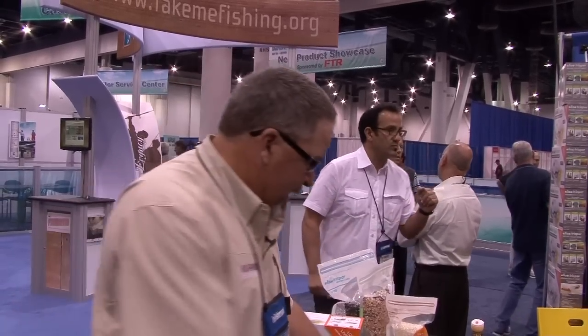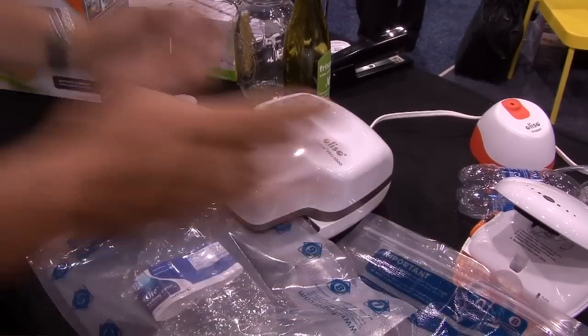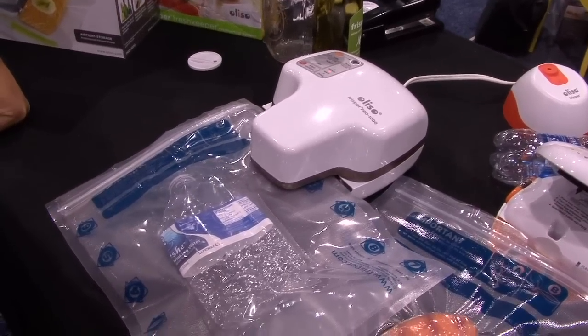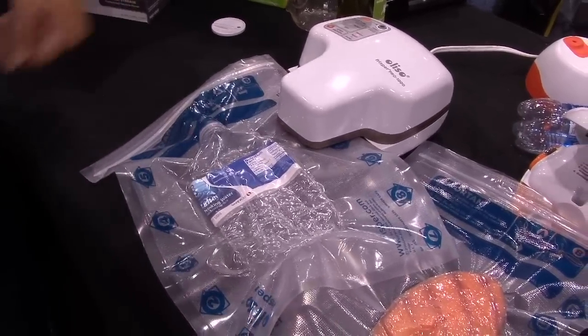It's the Aliso Pro 1000 vacuum packer, and it's just simple to use. You just slide the bag into the unit here, and you can walk away from it — it just starts to work, and once it stops, it'll be sealed and you pull the unit out. Unlike most, where you have a long heat seal, this has got a very small heat seal. Instead, it's a puncture and seal — it punctures the bag and then seals around that.